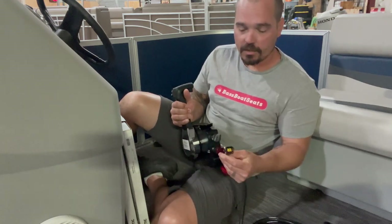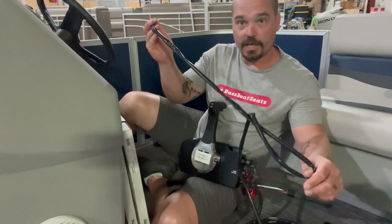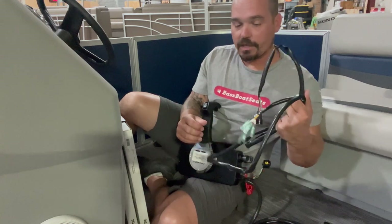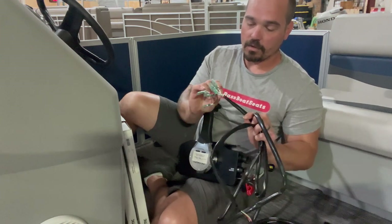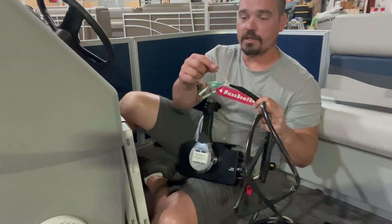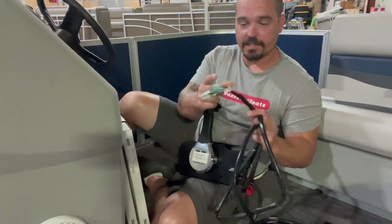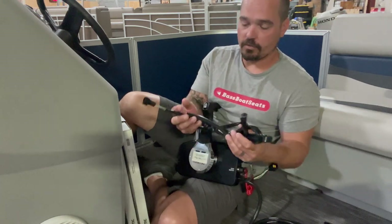Sticking out of the back of the control box there's a gauge harness plug-in. If you're running gauges it's pretty nifty — it comes with a gauge harness. The wires are labeled for battery positive, ground, tachometer, and all the wires you need. If you have a Tohatsu gauge this might plug right in, or you could splice into these and run them to a Faria gauge or generic gauge — just adjust the pull setting to make sure it's compatible with the new Tohatsu 20 horse.